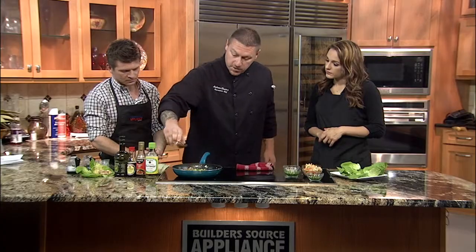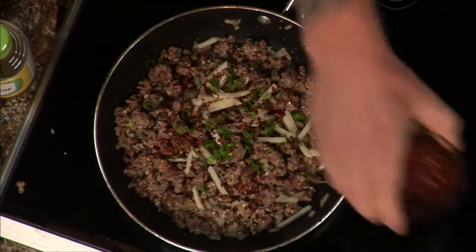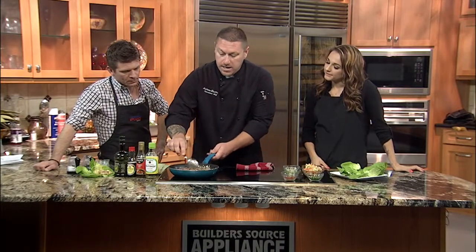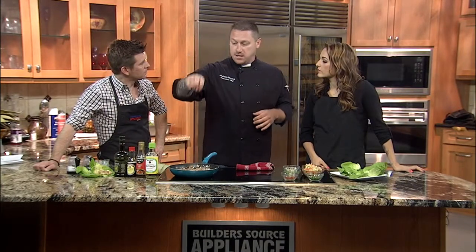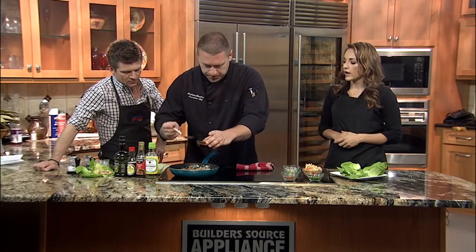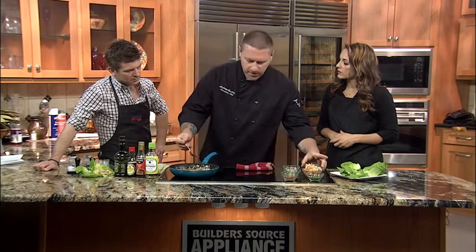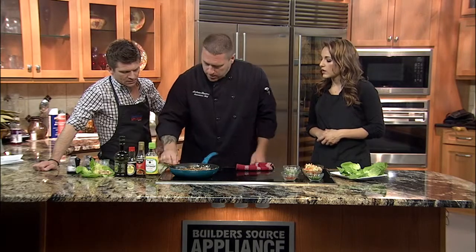And then some chili flake — of course, we got to keep it New Mexican. We'll toss that up a little bit. Now in the recipe I said to add some soy sauce, sesame oil, and all that good stuff — that's all your preference. What I did, we made a ponzu sauce to go with this today, which incorporates all of those. So you can just take a little bit of this and drop it in there. All these flavors are going to marry. Simmer it for a couple minutes and you're going to see that toasty flavor coming out from the sesame oil.